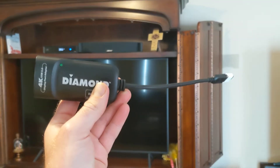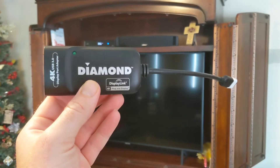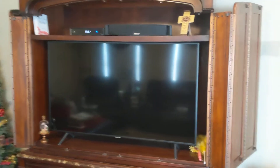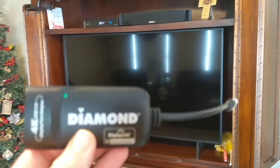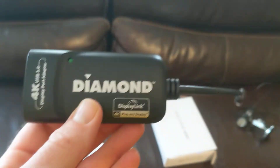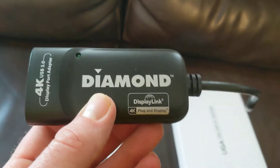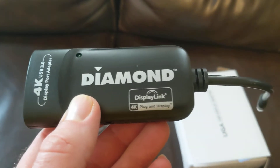I'm filming this on the Google Pixel 3 XL. What if you wanted to hook your Google phone to a TV? If it's a smart TV like this, you're going to have no problem — it's going to hook up easily. But what if it's a regular TV that's not a smart TV? Unlike the iPhone or a Samsung phone, the Google phone does not have a video chip, kind of like the Switch Lite doesn't have a video chip.